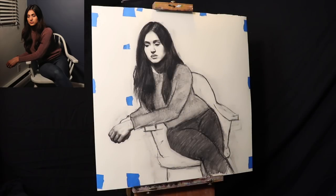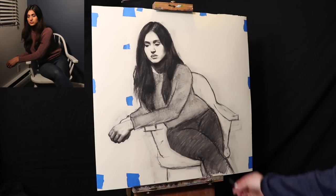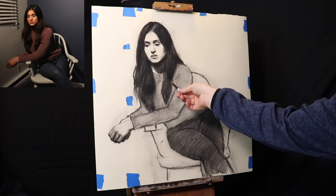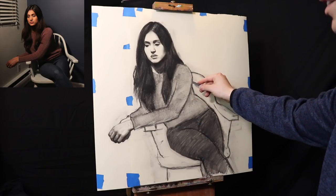Today we're going to be putting some information in for the drapery, so the clothing. What we have is the same outlines that we mapped out before. The only difference is there's a tone now here for the sweater and a tone here for the jeans. So we're just going to build onto this simple architecture.